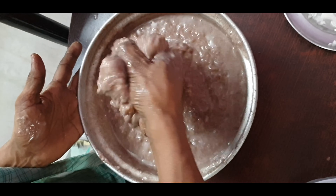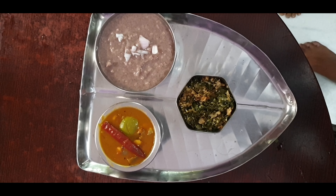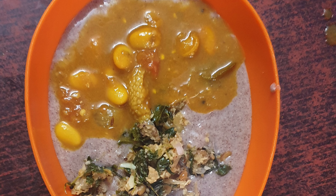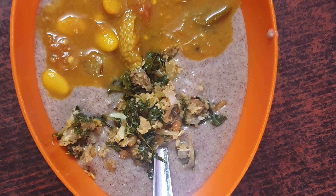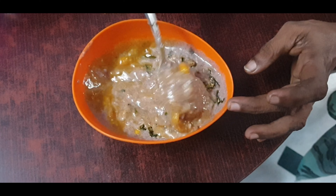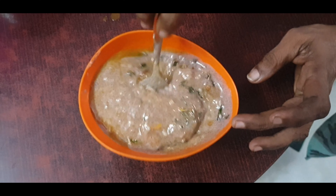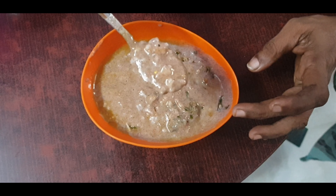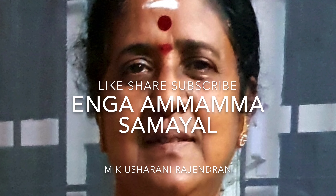Let's see how this is done. We have a bowl. You can put it in a tumbler and put it in a bowl. Please mix it well. Please tell me how it's done in your comments.